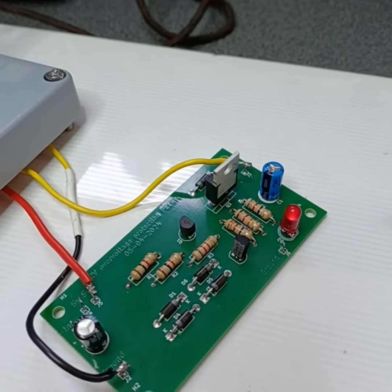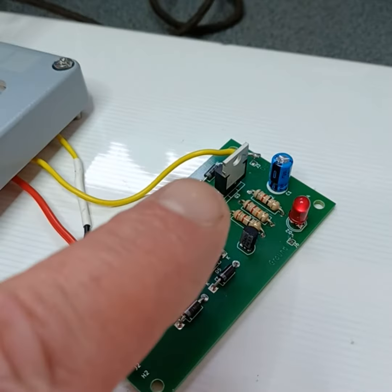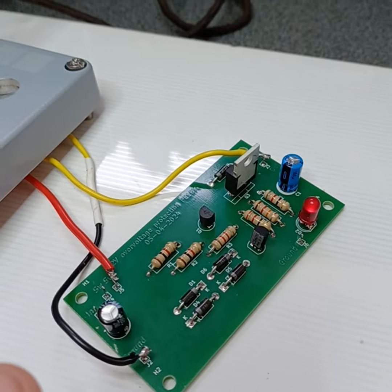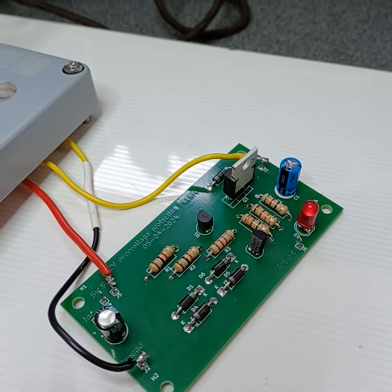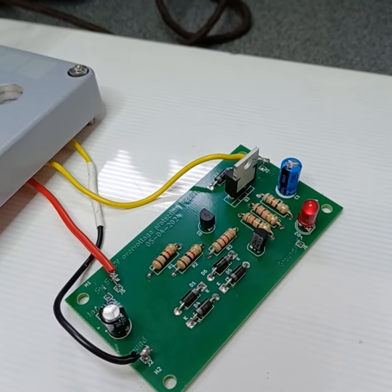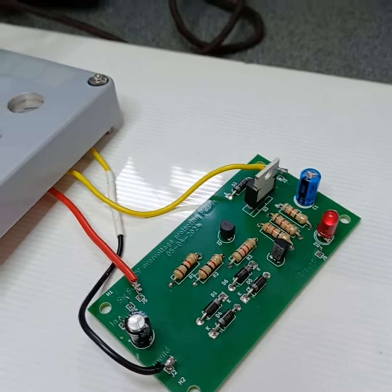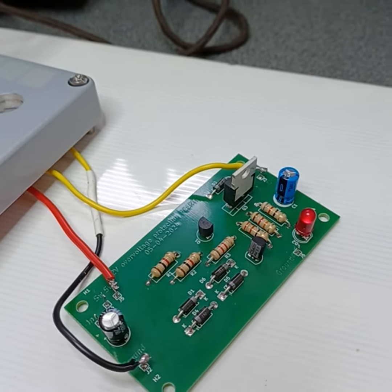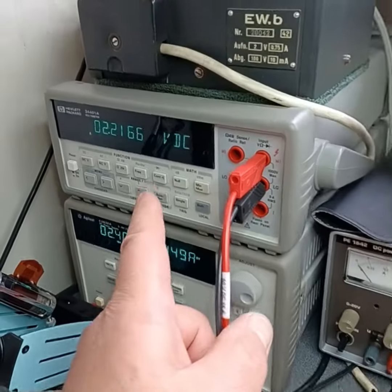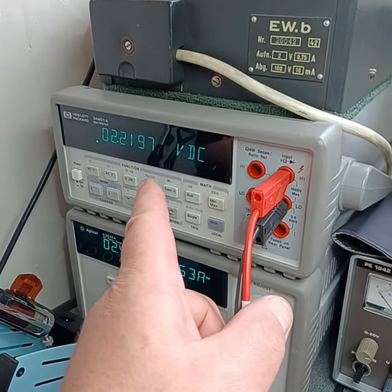I used a MOSFET, and its gate-source voltage is very low, so I don't need another power supply for it. It's just the 2.4 volts from the power supply going in and nothing else — so only 2.4 volts in to get 2.2 volts out.